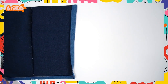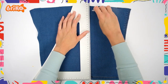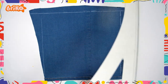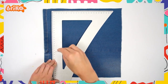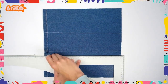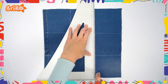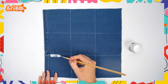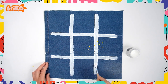Start by cutting open the jeans to form a square. Make sure to cut off the excess material. Now draw out the lines. Then take your paints and draw two horizontal and two vertical lines. Put it aside to dry.